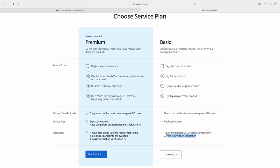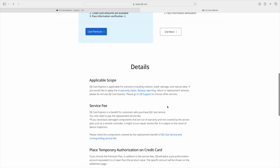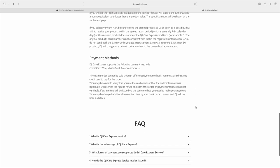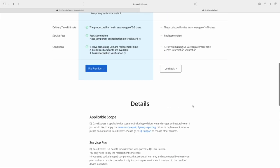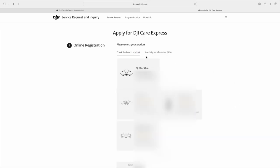Once DJI receives your drone, they will send a replacement immediately. Premium speeds up the process by putting a hold on your bank account for a new drone and sending you a replacement drone immediately after you request it — there is no waiting for your broken drone to arrive at DJI. Once you send your broken drone and DJI receives it, the block on your card and bank account will be lifted. So with the premium version, you can cut the delivery time in half.